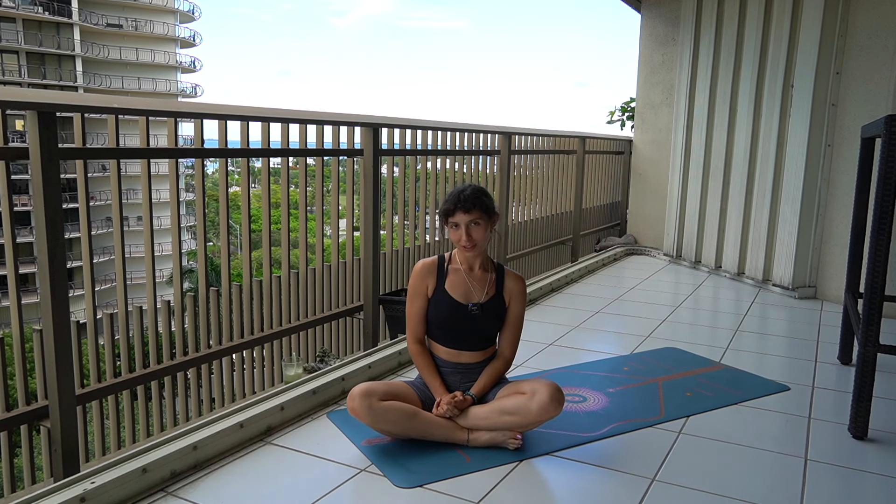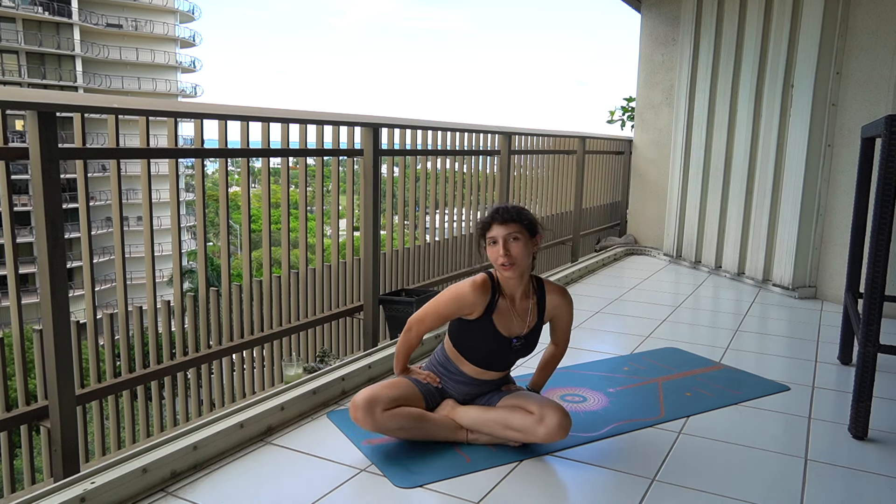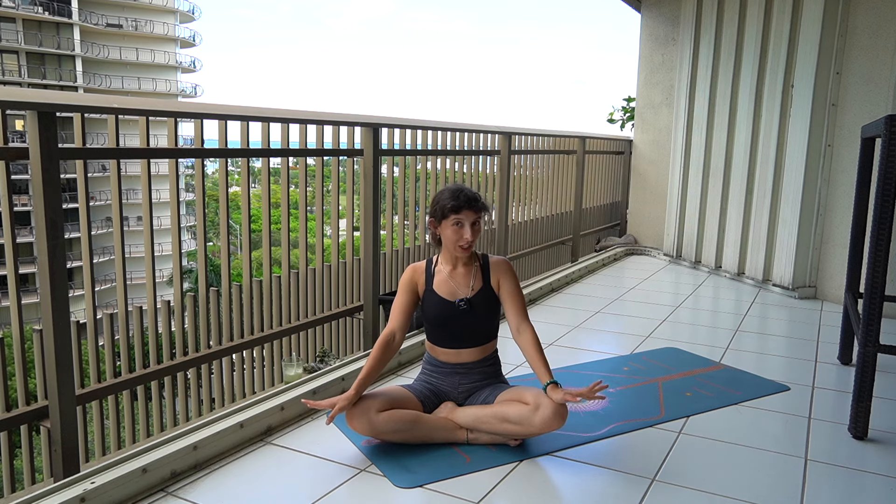Hi everyone, welcome back to my channel. My name is Paula. Today we're going to be doing a yoga class — very short but brief. We're going to be focusing on doing front splits, also known as Hanumanasana. We're going to start with some exercises and yoga poses to activate our hips and legs. You guys have to know yourselves when doing yoga — we're going to try to go with the term ahimsa, which is non-violence, so we're going to take care of ourselves, not try to push our limits, and just go one step at a time.